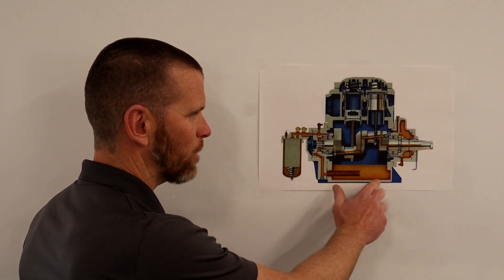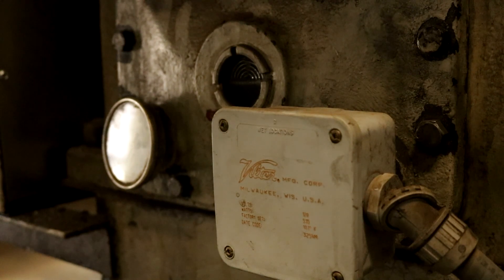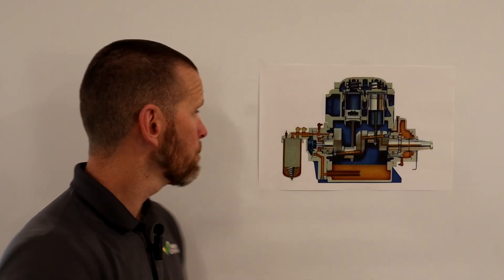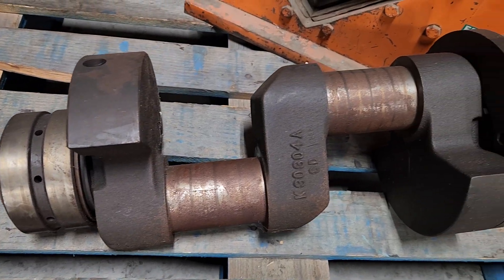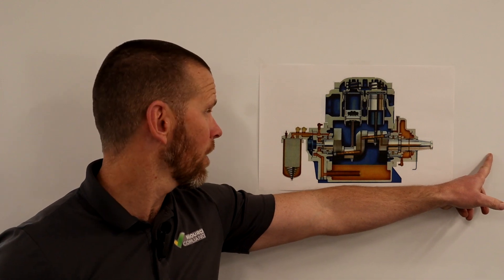At the bottom of the crankcase is the oil reservoir. There is a sight glass where you can view the oil level, which should be approximately halfway. To move oil through the compressor to all the spots that need lubrication, there is an oil pump driven by the crankshaft, which is connected to the motor.